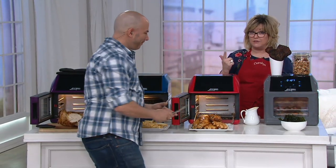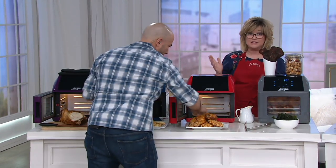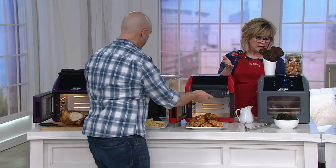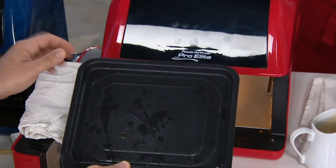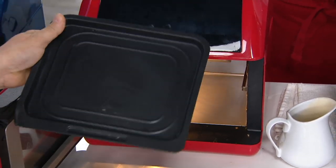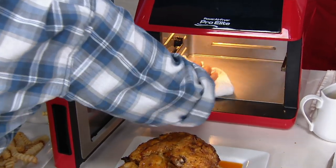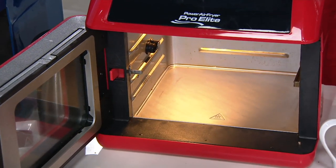It's a deep fryer, a rotisserie — we saw that delicious chicken at the beginning — it's a toaster. If you just want to toast stuff like grilled cheese or waffles, it's also a traditional convection oven. So if you want to use it just like a countertop oven, you don't even have to use the air fryer feature every time. It's also a steamer, a roaster, a dehydrator, and a warmer — replacing all of those different appliances cluttering up your countertop.